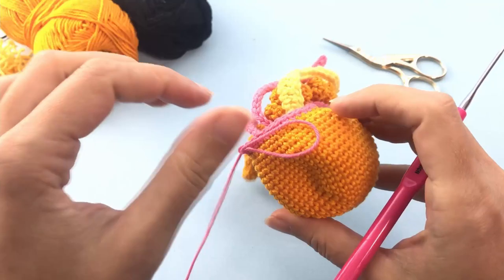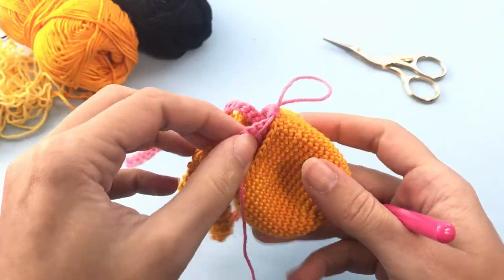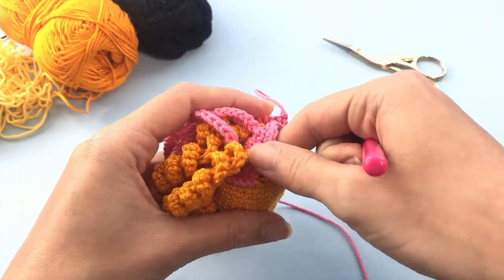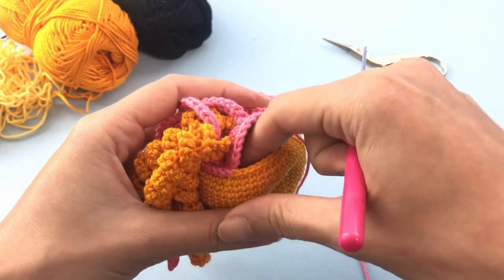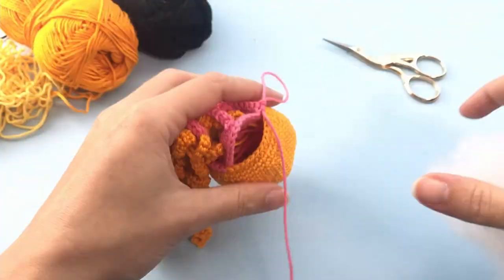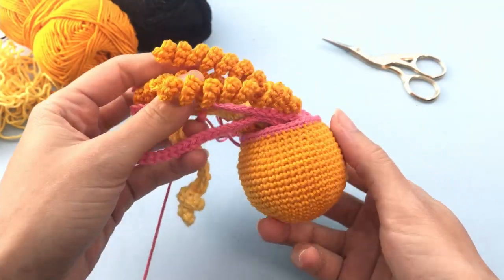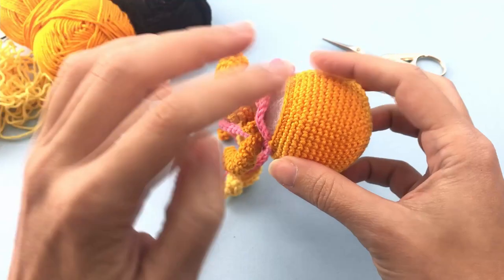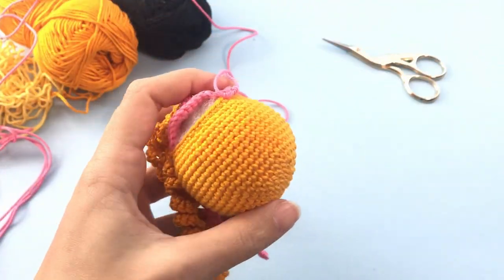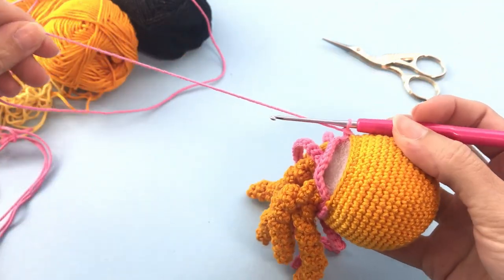Here you can see I've done a couple more stitches crocheting together. Before finishing, this is when we start adding the stuffing. Add as much stuffing as you want, then continue the round, closing this toy.